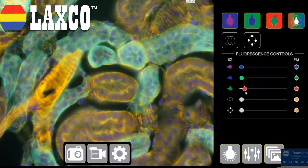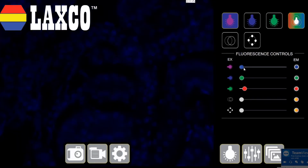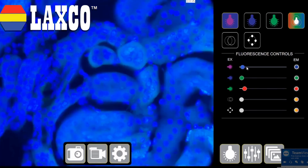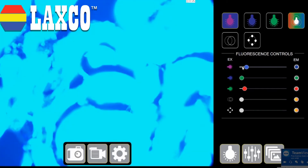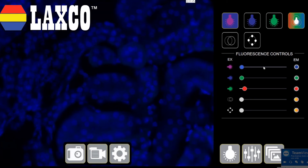Let's look at the other functions. This is my intensity controller. I can choose to decrease or increase the intensity of each channel. Let's turn on only the DAPI and take the intensity up. As you can see, it's optimized for my samples. If I turn it up too high, it starts to get bleached. But depending on your sample, if the dye absorption is not great, you can always bump up the DAPI signal and make that dye bright.